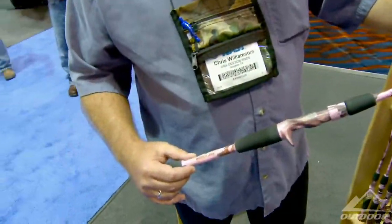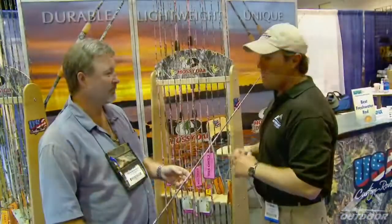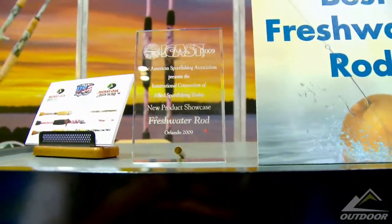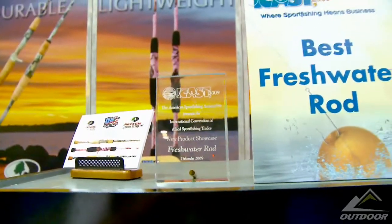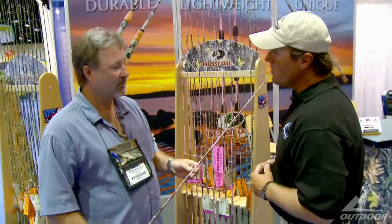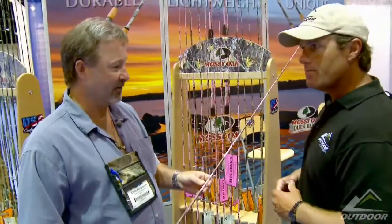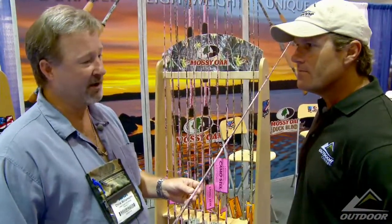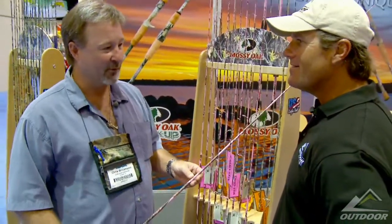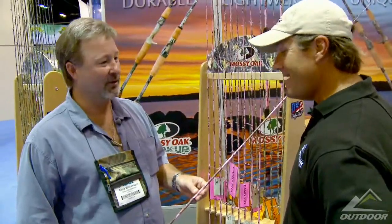Chris, the rod is so cool that you guys actually won a pretty neat award this year. Tell me a little bit about it. Yes, we did. We won Best of Show in the Freshwater Rod category at ICAST 2009. Is this a brand new company or have you guys been doing this for a while? As individuals, we have a lot of years of experience in the industry, but the company is brand new. Being able to win the award in our first year is incredible.